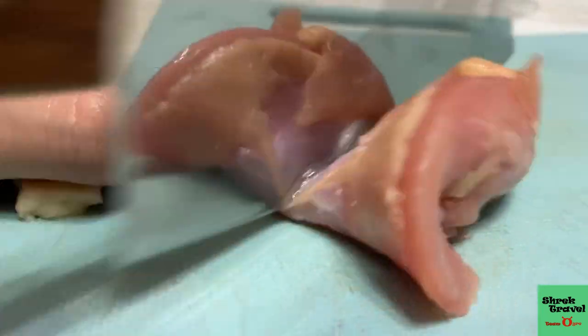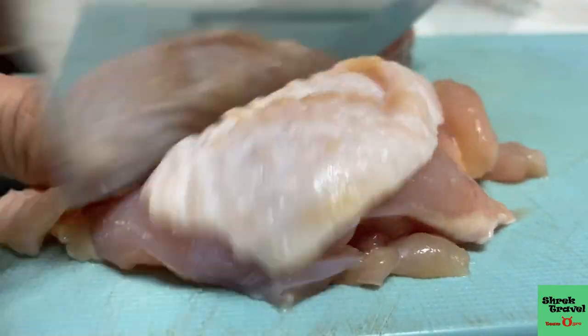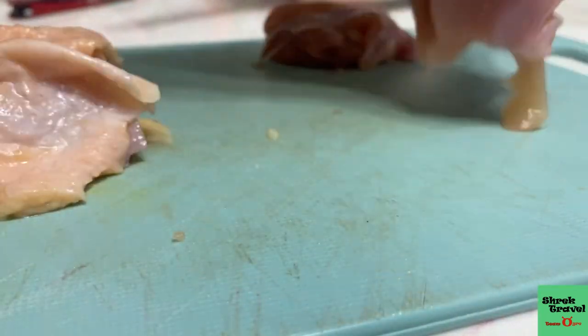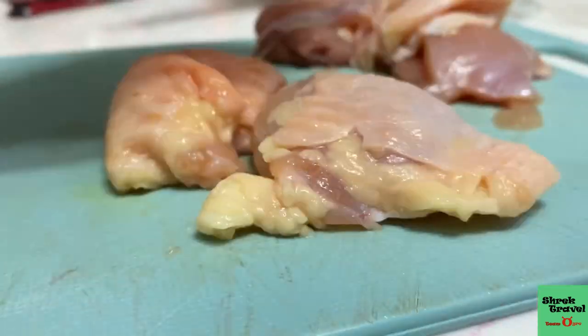Now I'm cutting the chicken thigh into about four pieces to grill it. Normally I season my chicken thigh with some pepper — I don't use that much salt but I use pepper. I also use some hot sauce, some ketchup if you want. And you can also use paprika.